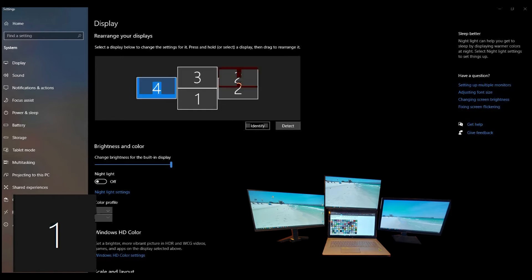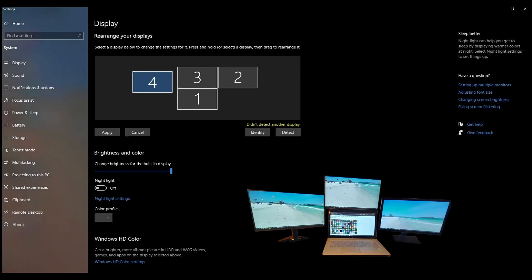You can move the monitors around in any configuration you want, which provides great flexibility. Since my monitors are arranged in a diamond shape, I configure the monitor map to match my diamond setup for an intuitive feel.